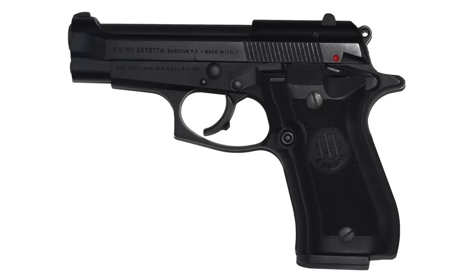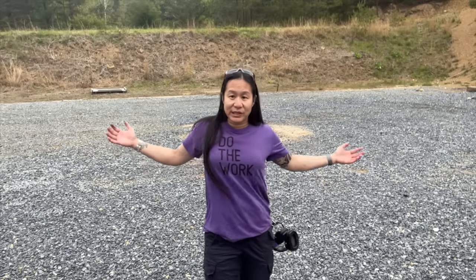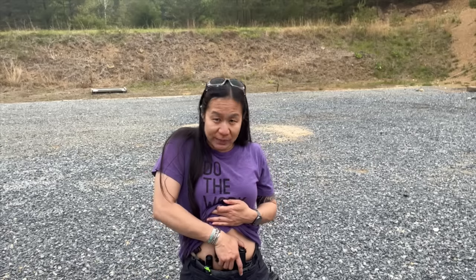The Beretta 80X is the new redesigned Cheetah. A lot of you might be familiar with the vintage Cheetah of years past — this is going to look visually similar, but they've done a ton of work to make it a better shooting gun and one that's perfect for modern concealed carry. The gun disappears on her body, requiring extreme movement to even see it.